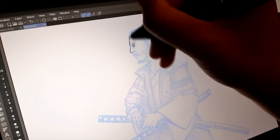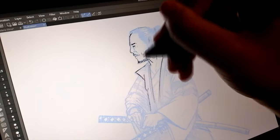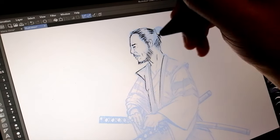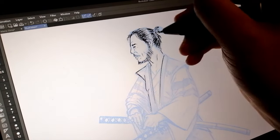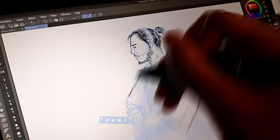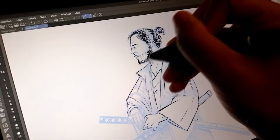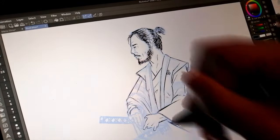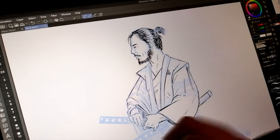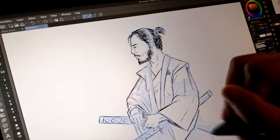I have here in front of me the Huion Kamvas 13 display tablet. I decided to do a little screen recording from a different perspective this time, as opposed to what I usually do with OBS. Huion is one of my favorite products that I get to use — I have their dial and one of their earlier tablets, and I just can't appreciate enough how budget friendly and how amazing these products are.